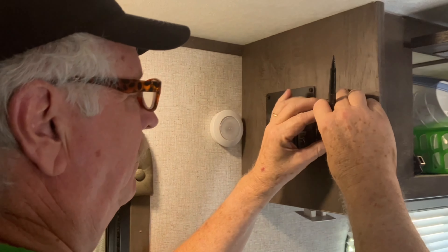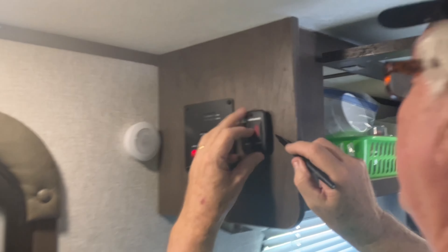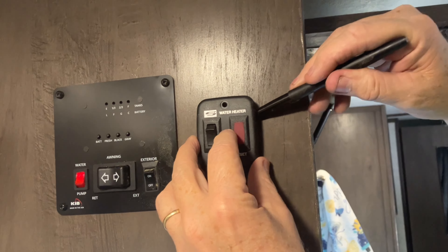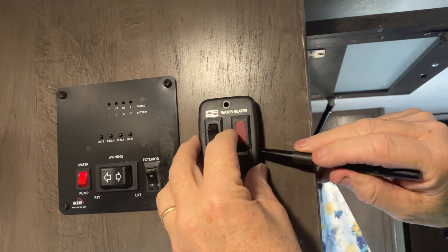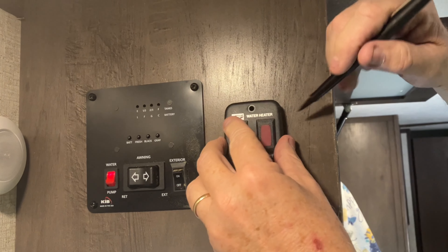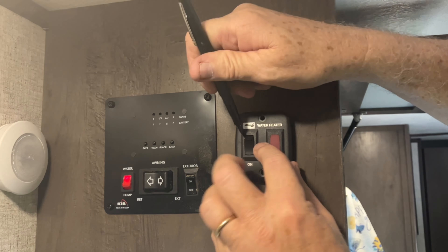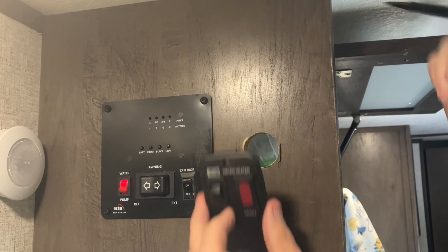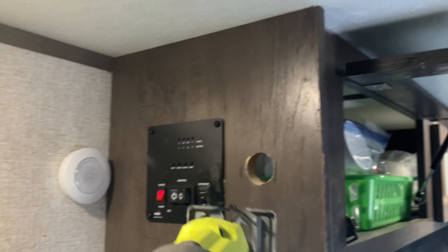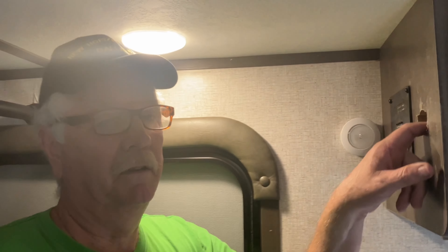Okay, that almost fits perfectly. I'm going to go along the sides and across the top to mark where I need to make it bigger and get an idea of how much I need to cut. That didn't help at all — let me try again. The side is where I'm going to have to trim it. Got a couple of marks there. All right, here we go.